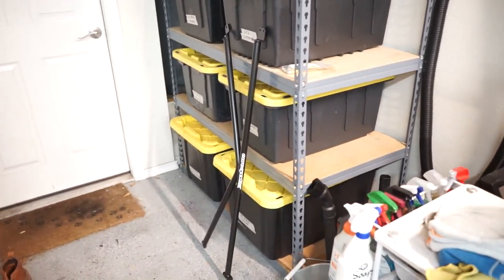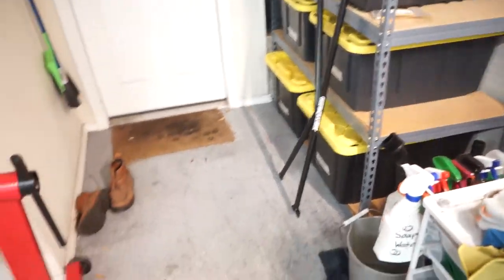Hey again everybody, welcome back to the channel for another short video on our Mark 7 GTI. It's gonna be a quick one today. I want to make a dedicated install video next week which is going to be the Euro Sport rear cross brace for the hatch. Today we are going to be finalizing the setup for the rear sway bar.